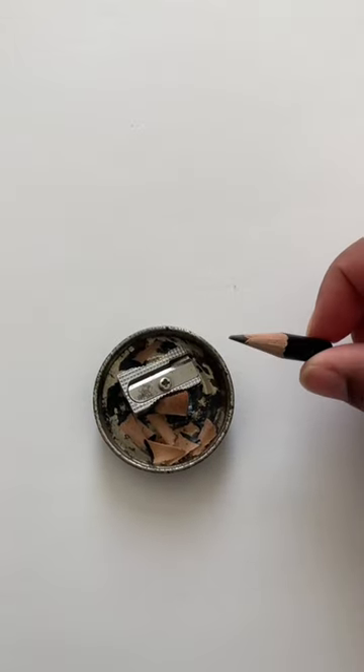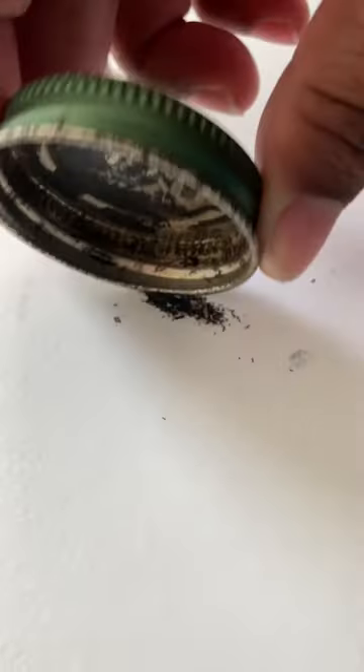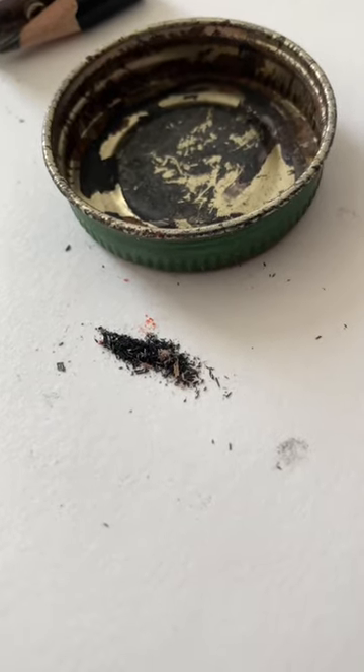Hack number three: when sharpening your charcoal pencil, you often get charcoal dust. This can be saved and used as a charcoal powder for future projects. So next time you sharpen your charcoal pencil, think about how much product you're actually wasting.